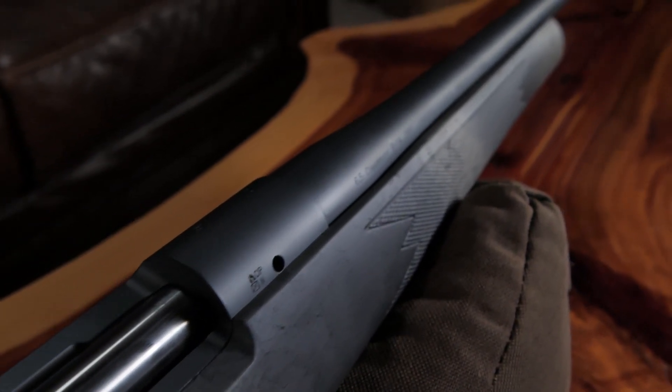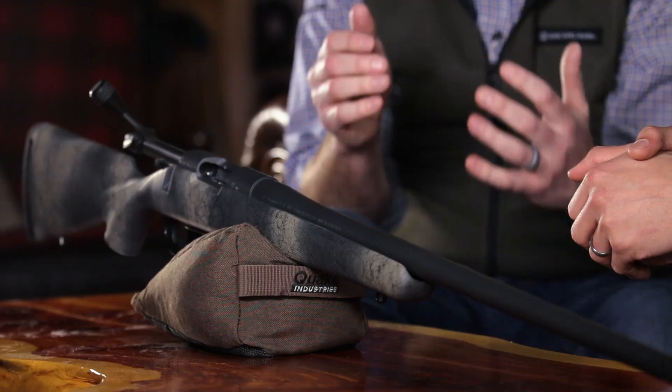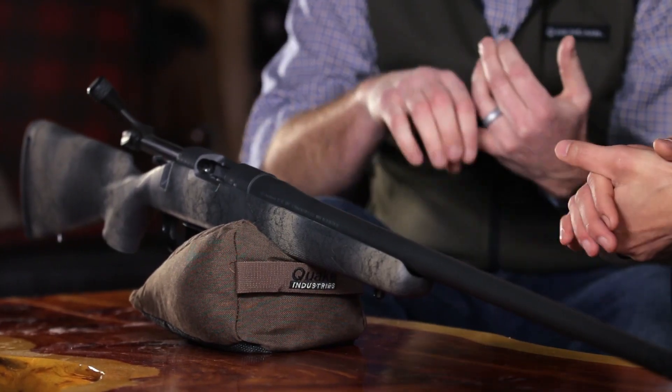The Wilderness series is something we're really excited about. We put a lot of hard work and effort into this and it's also going to bridge the gap between our B14 series and our Premier series. The main things that we wanted to achieve was just something that was really unique, something that was built for the weather and the wilderness, which is where we got that name from.